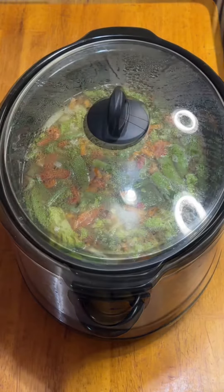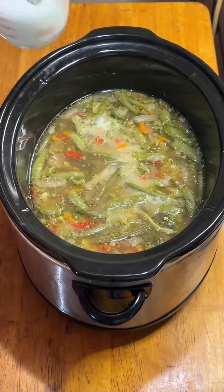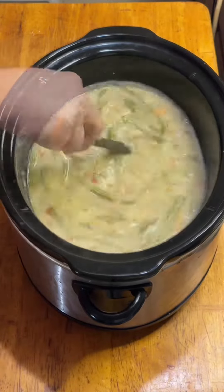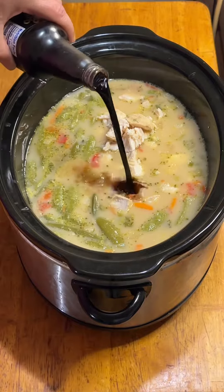After the four hours was up, I removed the chicken with just a little bit of trouble so I could chop it up. Then I added a splash of half and half and about three quarters of a cup of a cornstarch slurry to thicken things up. Gave it a good mix and then added the chopped chicken back in with another splash of soy sauce. One more mix and then lid back on and let it go for an hour on high.